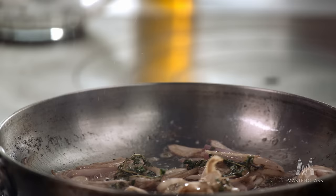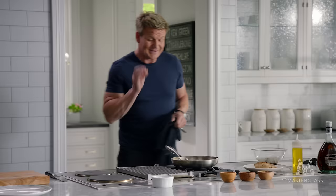Once we've got those shallots on the verge of being nice and crispy, from there deglaze the pan with a little bit of brandy. Now turn the gas down — be careful. Thumb over the end, deglaze.